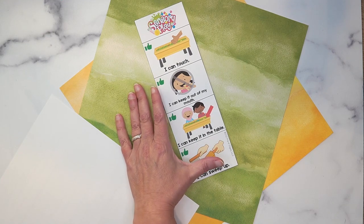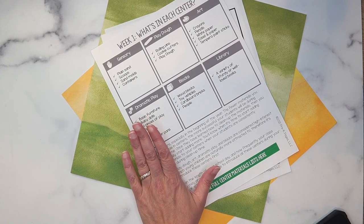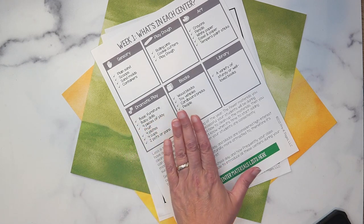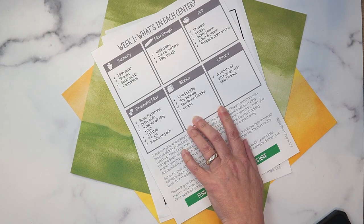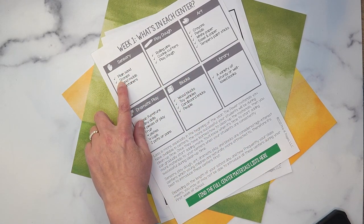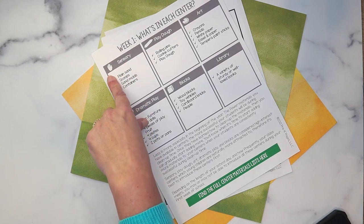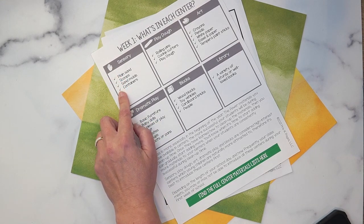You're going to have to introduce kids to the I Can cards — if you just put them in the center without talking about them, they just become decor. Going back to the freebie, my First 10 Days of School lesson plans for preschool include a simple guide to what goes in each center for the first day. Sensory is one of the most popular centers along with play-doh, art, dramatic play, and blocks. On the first day I put out only basic materials — I won't add anything until kids understand how the center works, how to clean it up, and how to use materials appropriately.